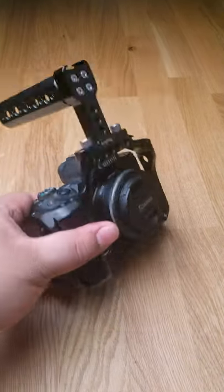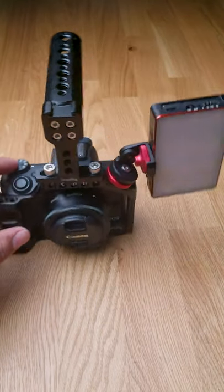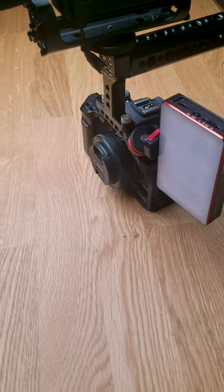Here I added a carrying handle, a mini LED light, and a microphone. Thank you for watching. See you next time.